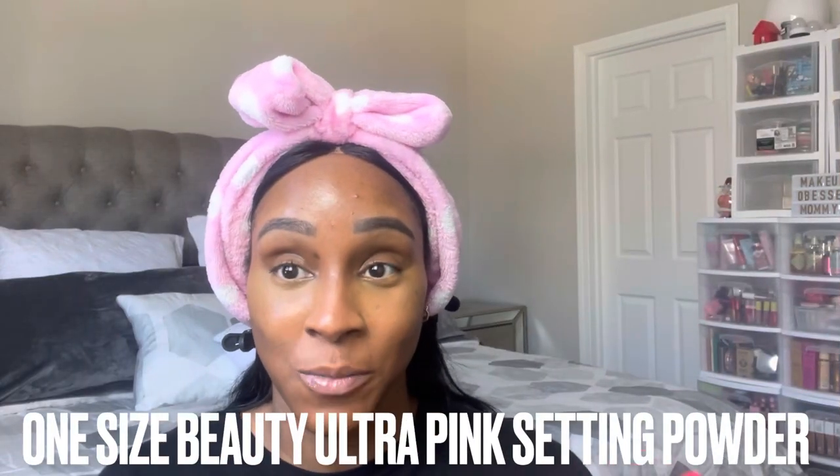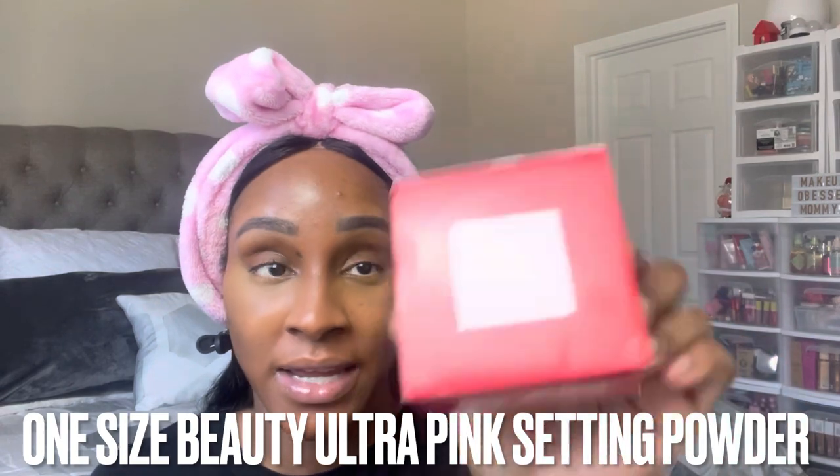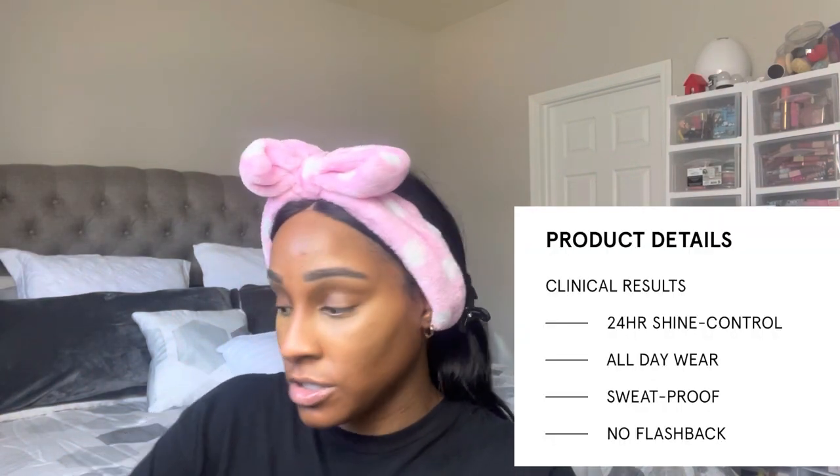I wasn't going to use this in today's video, but I kind of want to — it's the One Size Ultimate Setting Powder in the shade Ultra Pink. I actually have their translucent powder, but I wanted to try the pink one. It's 34.5 grams / 1.2 oz, made in the USA with a 12-month shelf life. Everybody is going crazy over pink setting powder. Before you set, go back in and fix your under eyes so you're not setting any creases.